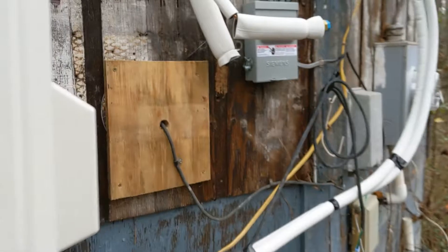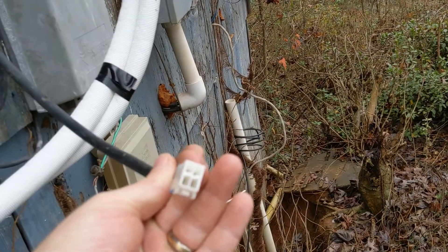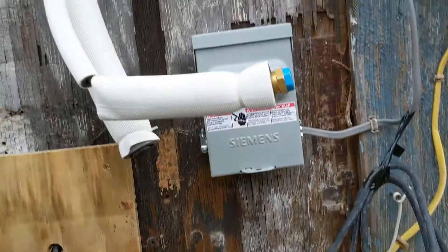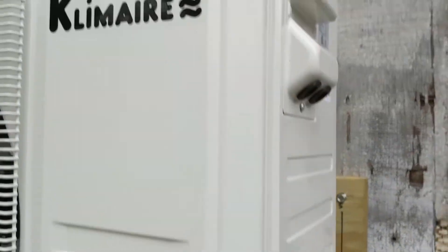All I've got to do now is run the wire from the disconnect, hook up the control cable — which is hardwired into the air handler, you just plug it into its little slot — and then run some 12-2 from that box into that hole, and this bugger will be done.